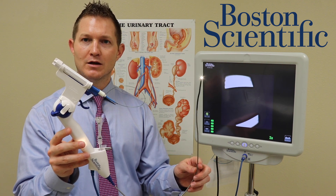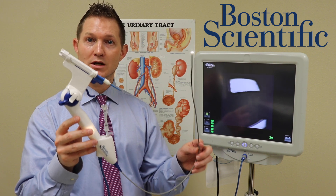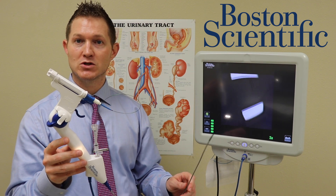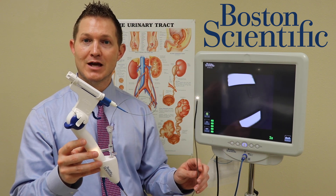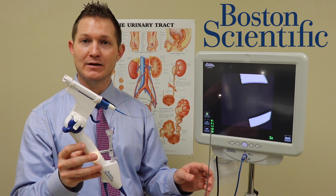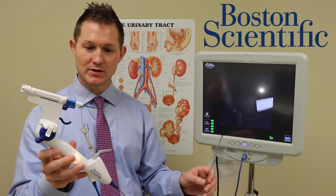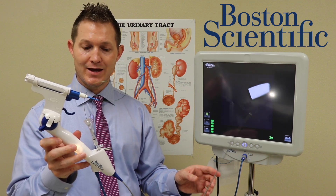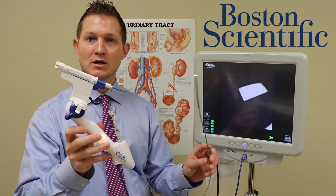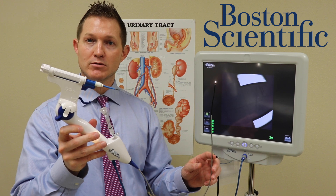In infection prevention, this is an evolution that allows us to use a disposable scope that provides great image definition and allows us to navigate through your surgery very safely and efficiently. This device has been invented within the last few years and replaces a typically reusable setup for a ureteroscope.